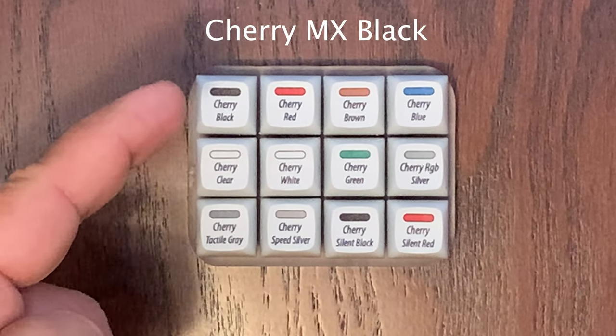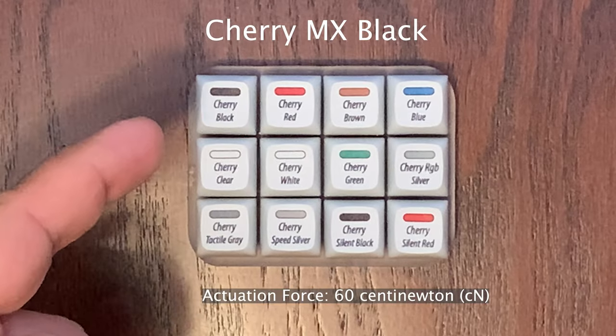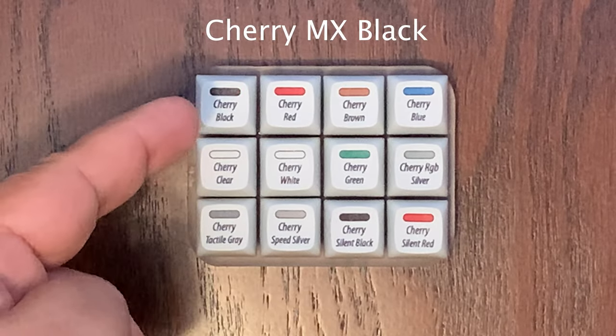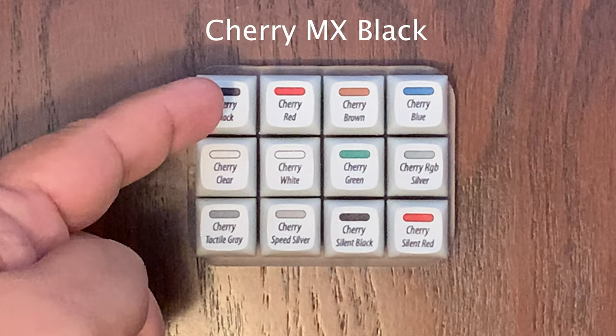First, here on the top left, we have the Cherry MX Black. The characteristics of it are that it's firm and linear, taking an actuation force of 60 centinewtons to activate the switch. It's also smooth with no tactile bump. Let's go ahead and test it out with a sound test.